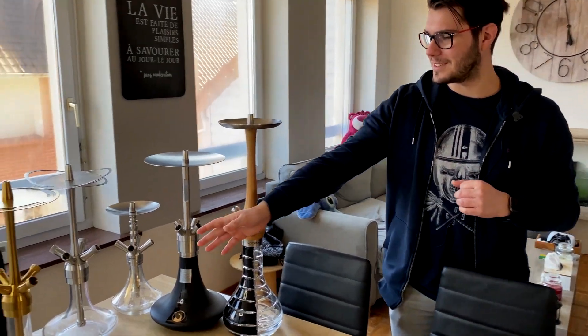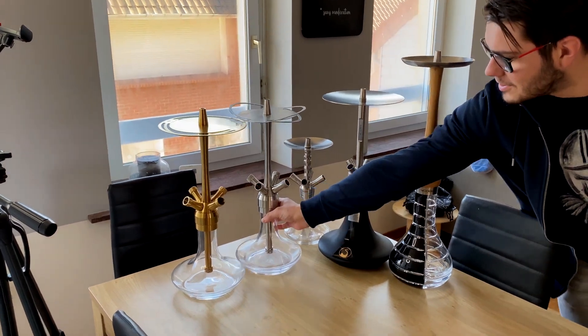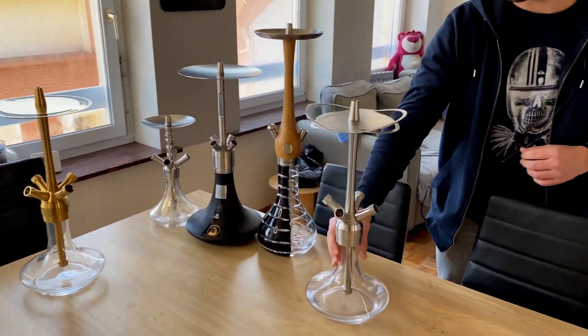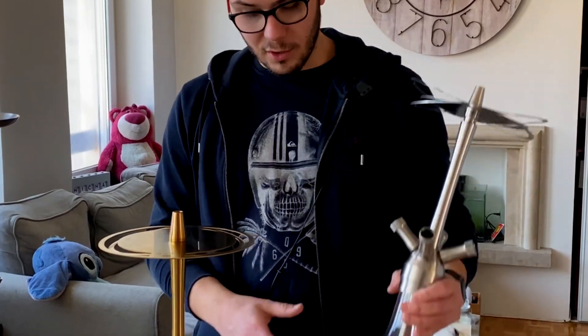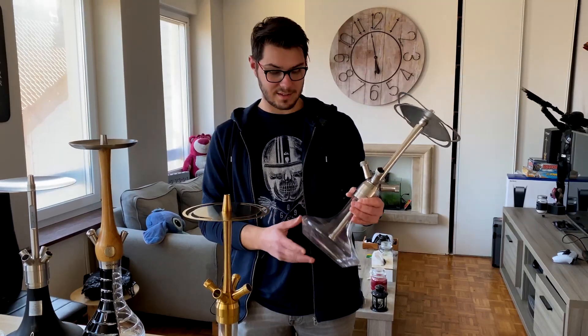Hello friends, today for a new shisha video. I will present what is for me the best shisha of 2020. Even if it has now been two years since it came out, I will talk about the Tsar Alexander V2 — a stainless shisha with exactly four 18-8 connectors. I have both models: the first one and the recently bought Alexander V2 in gold edition.